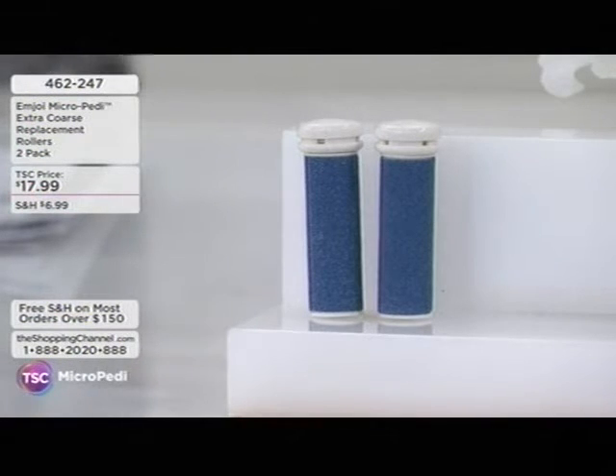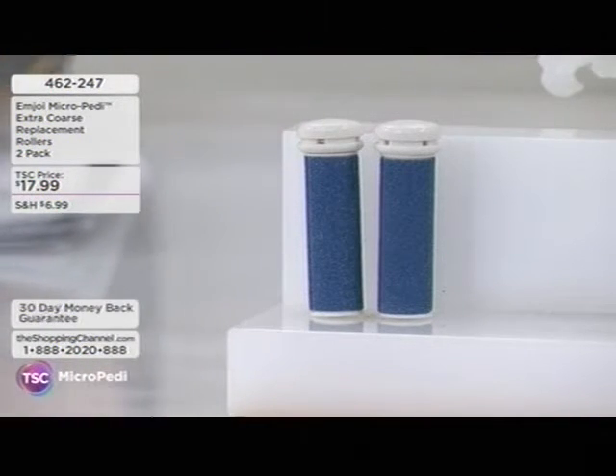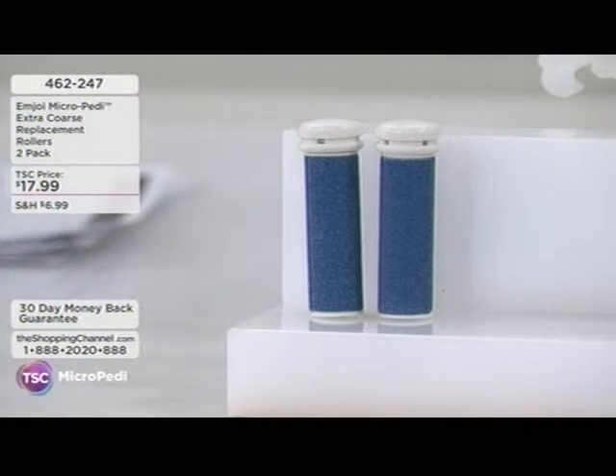The thing is, every time Jill is here, these rollers always sell out. So if you're thinking about stocking up or going away and want a couple on hand, these are the extra coarse rollers — the tried and true, least coarse of the bunch. These are the ones that come with the Blockbuster today. Additional ones are available separately.